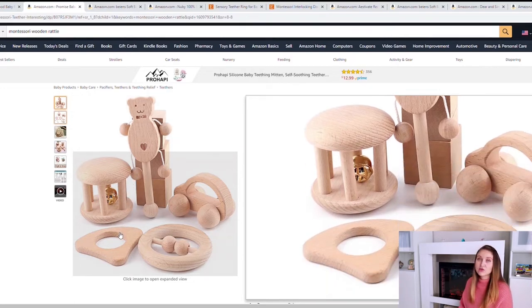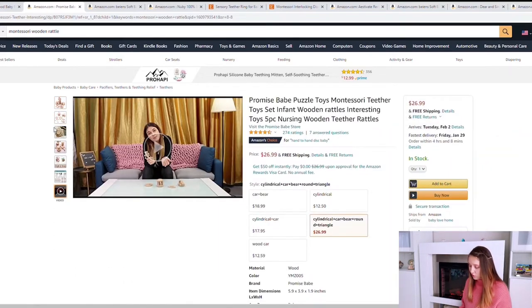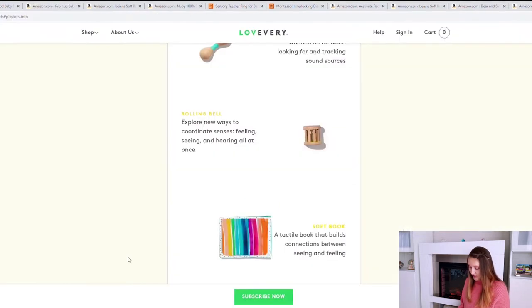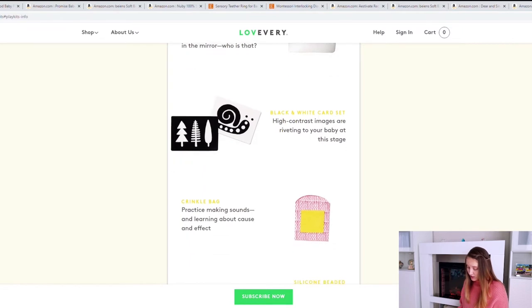We've also got a triangle teether here — it's not rubber like all the others but it still has the exact same shape and will provide the same kind of relief. There's another wooden rattle and a little card that will roll away and can be used as baby gets older. So for $28 you're essentially getting three additional items. Now with the books, the mirror card, the black and white cards, and the crinkle bag, it depends on what you'd like to do.